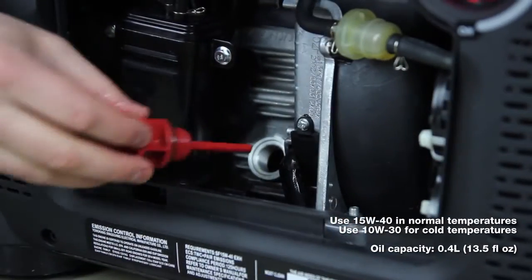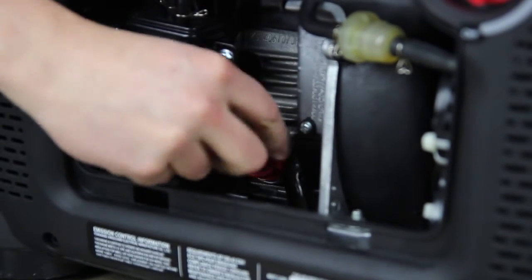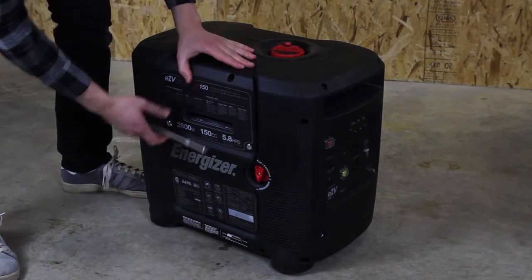Do not overfill the oil reservoir. Reinstall the oil filler cap and tighten it securely. Reinstall the engine access panel on the unit, ensuring that all four screws are fastened properly.